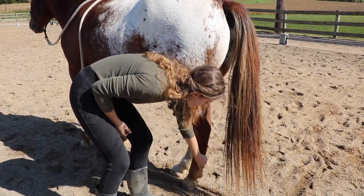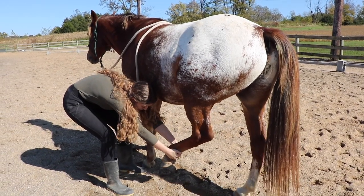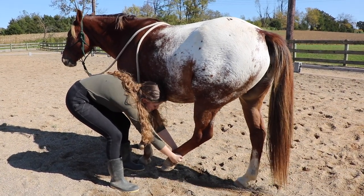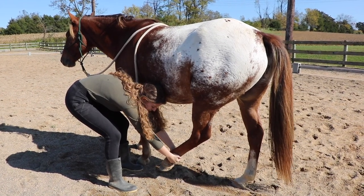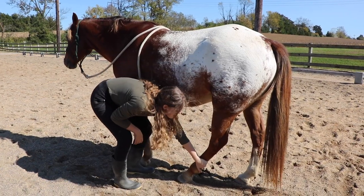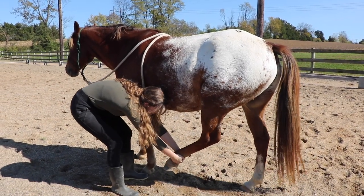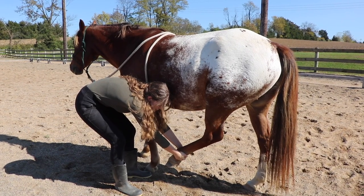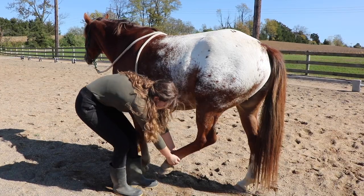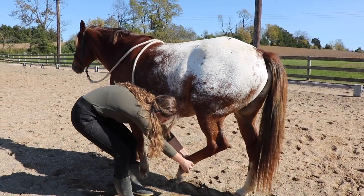Let me pick up his leg. I'm going to bring the leg forward until I have resistance, then bring it towards the ground so it's about an inch off the ground, and just hold it there. You want to be careful doing leg stretches because you can actually injure the horse. If the horse starts resisting and trying to pull his leg back, don't fight them — release the pressure a little and go back to an area he's comfortable, then gradually bring it back and hold.